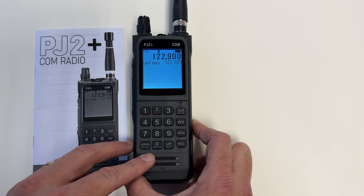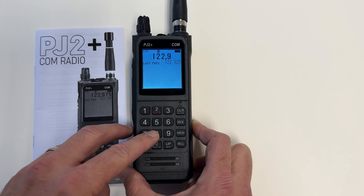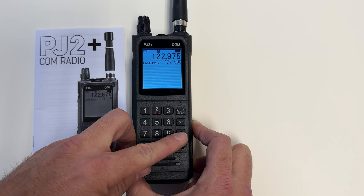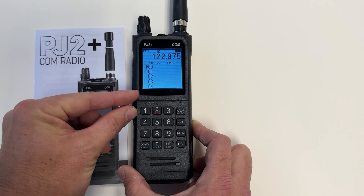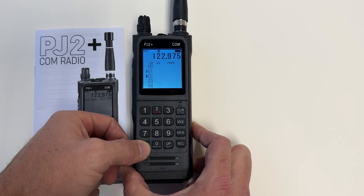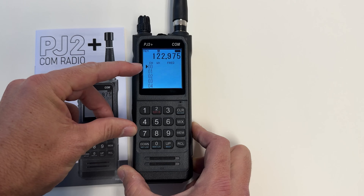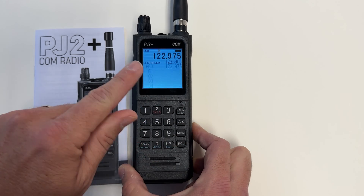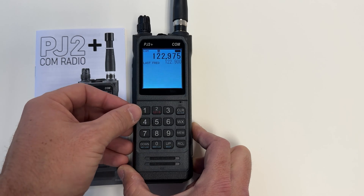To save frequencies, I start by entering the frequency I want to save. I can then hit the memory button, and that brings up the memory mode. I can save up to 20 different channels in the memory slots. I can use the up and down arrows to choose the slot I wish to save on. With the double-zero slot selected, I hit the memory button again, and that saves my frequency in the memory. I can do that for all the frequencies I want to save.